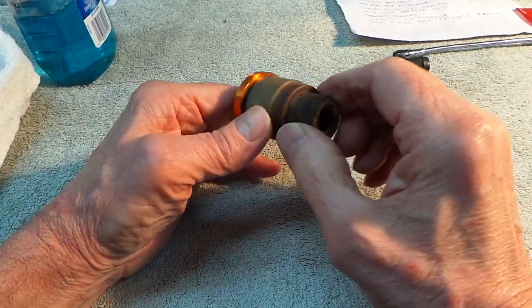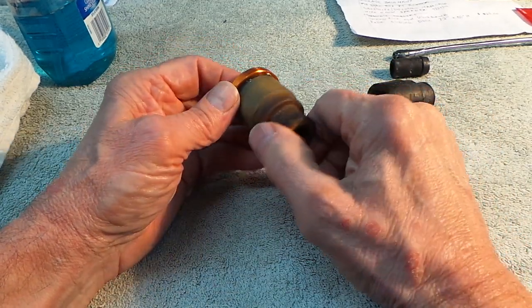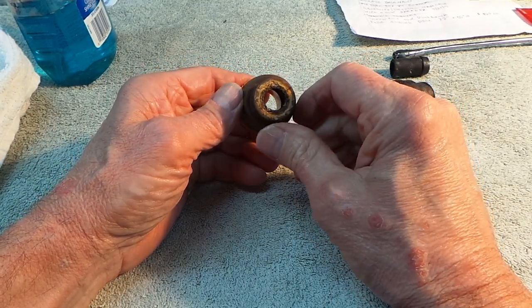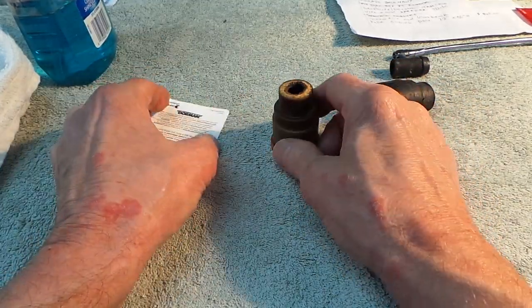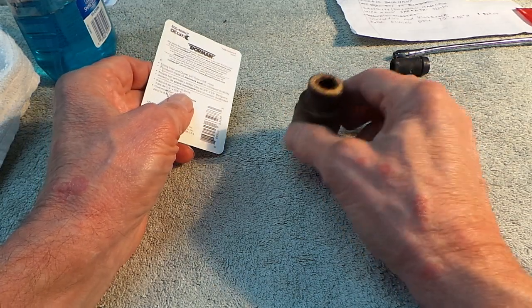Even once the metal tool is all the way in to release the quick release piece, you're going to have to wiggle it and mess around with it for quite a while. It took me about 45 minutes. Anyway, the replacement part is really key — you don't want to put plastic back in there.